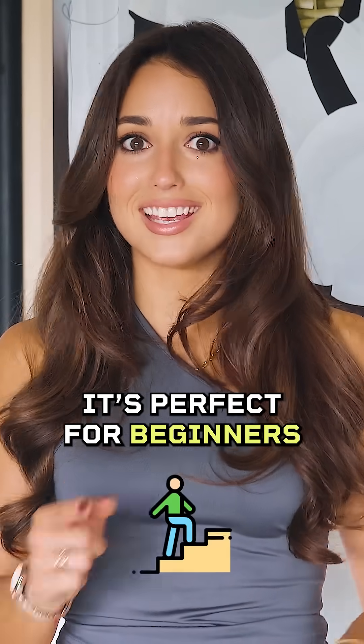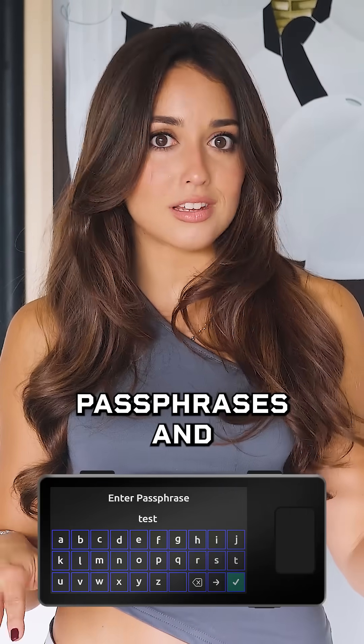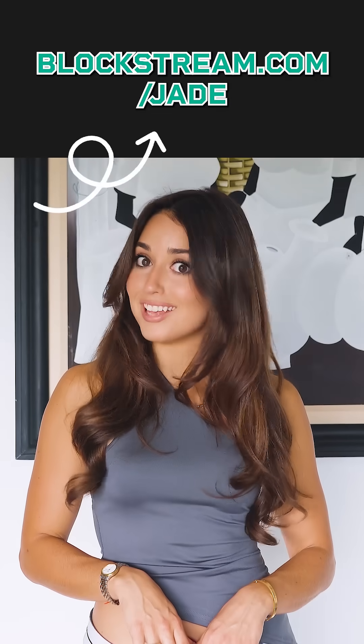It's perfect for beginners, yet powerful enough for cypherpunks, supporting multi-sig, air-gap transactions, passphrases, and Liquid Bitcoin. Check out even more reasons to get one at Blockstream.com/jade.